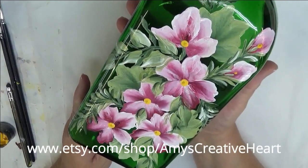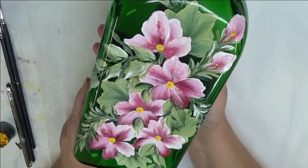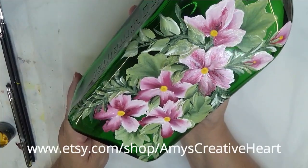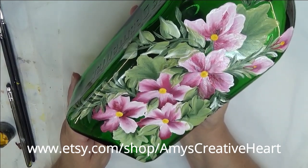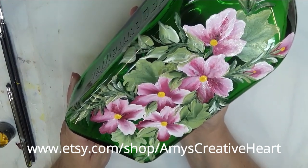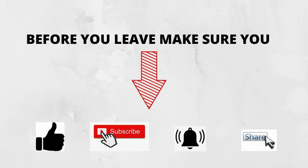Hope you like this video. If you do, make sure you give me a big thumbs up. If you're new to my channel, please subscribe, hit that notification bell, and before you leave, I would appreciate it if you would share this on your social network with all your family and friends. Just hit that share button underneath the video and it will give you the options. Thanks so much, I appreciate you, and until the next time, you have a good one.